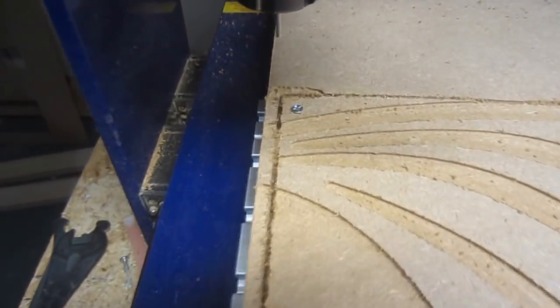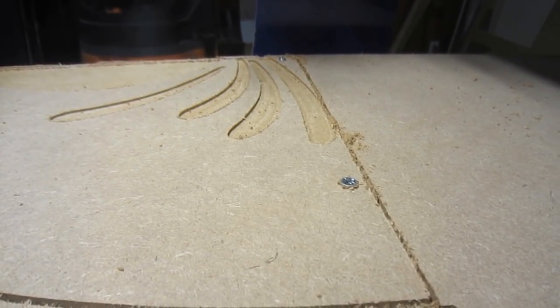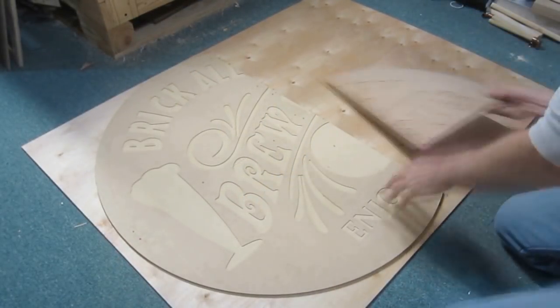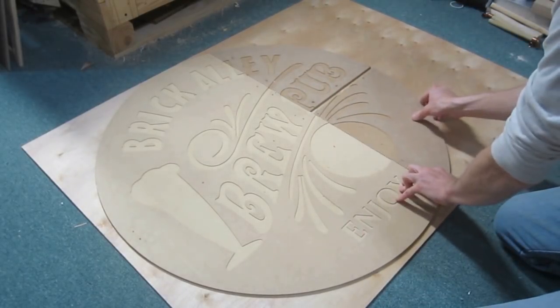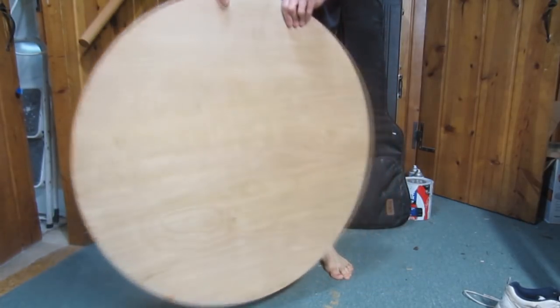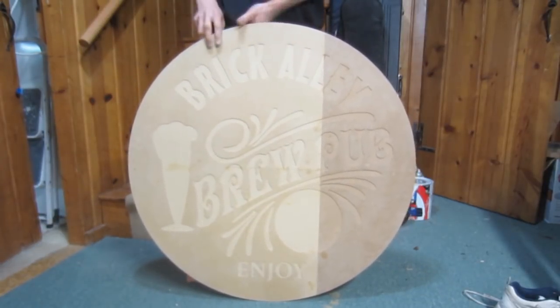When it's time to sand the tiles, work the straight edges as lightly as possible — the more sanding these edges receive, the less likely the tiles are to fit together tightly. After all the tiles were cut and lightly sanded, I glued them one at a time to a larger piece of backing material, in this case quarter-inch plywood. The plywood was then rough cut into the circular shape of the sign using a jigsaw, and the final adjustments were made using an 80-grit sanding disc attached to an angle grinder.